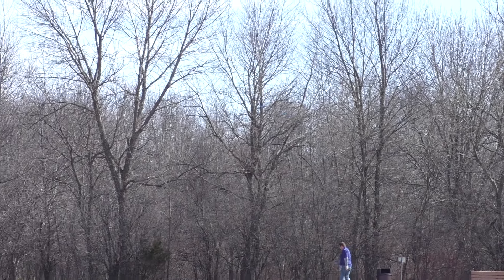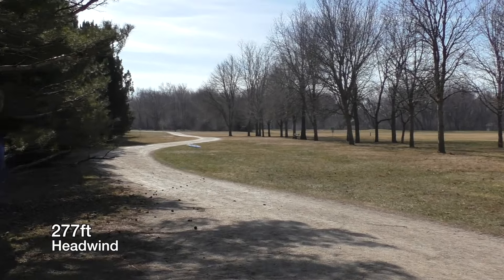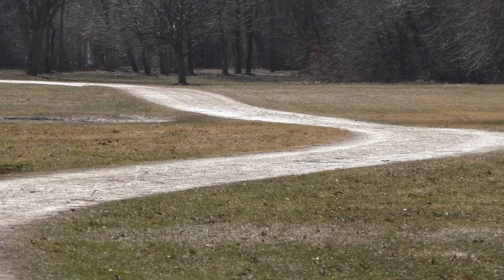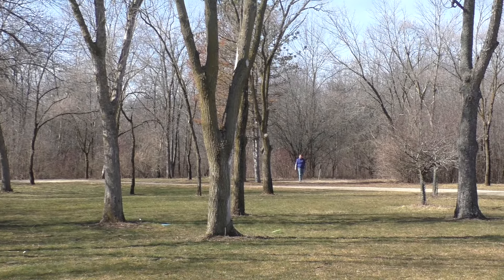Going back into that same wind — a brutal headwind. I gave the overstable version a big hyzer and it still flipped and got some turn on it. Really good distance, really good shot, but not a shot I would normally throw in those conditions. Here's the understable version — just for fun — I knew it wasn't going to work out and didn't give it quite enough hyzer, and yeah, the wind pushed that one off.